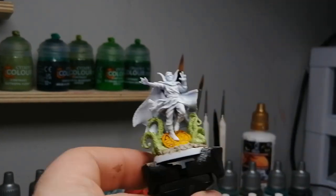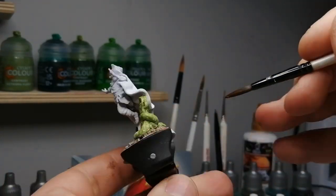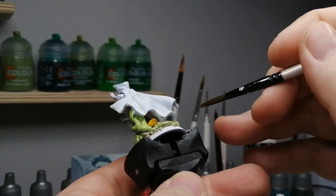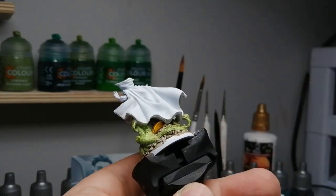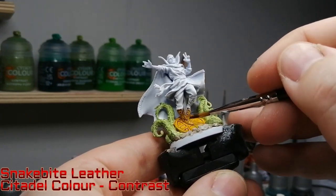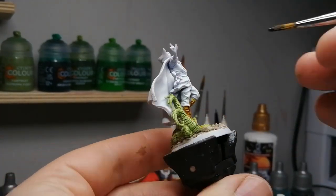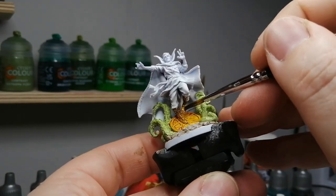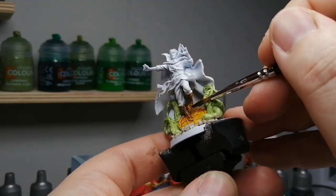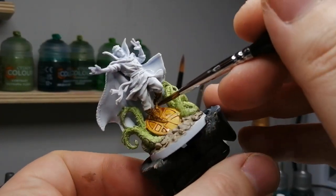Next we're using some Sand Golem on the coin or sewer cover on the ground — it was this color in the artwork so I'm just following that along, making sure I get all the little nooks and crannies. Next is some Snake Bite Leather for his boots. He's also got a strap or a belt around his waist and some little pouches — you'll want to do those as well.